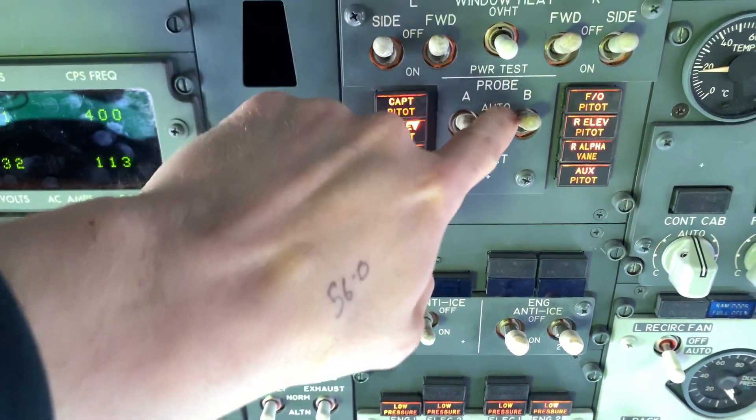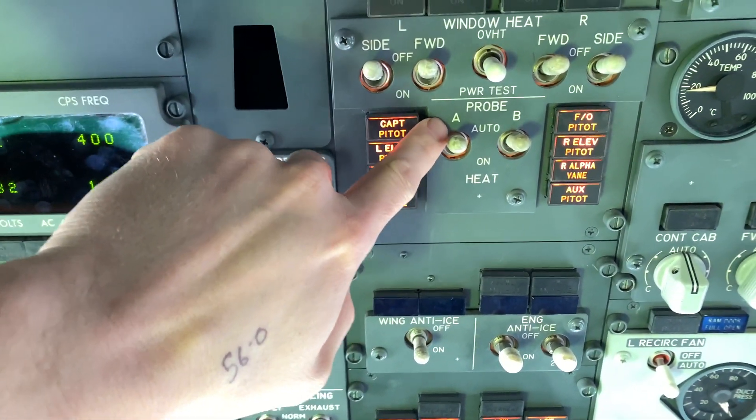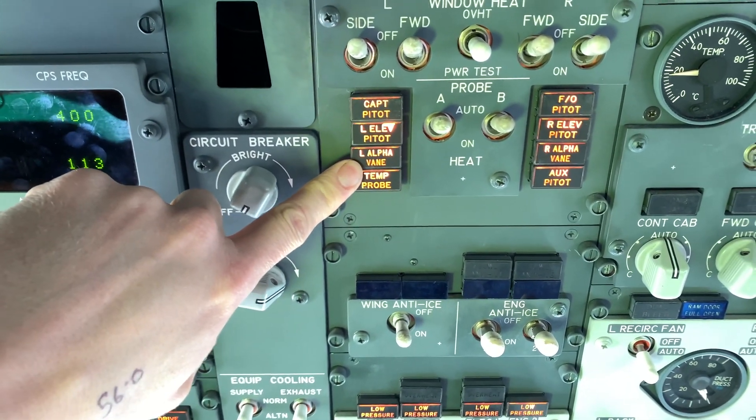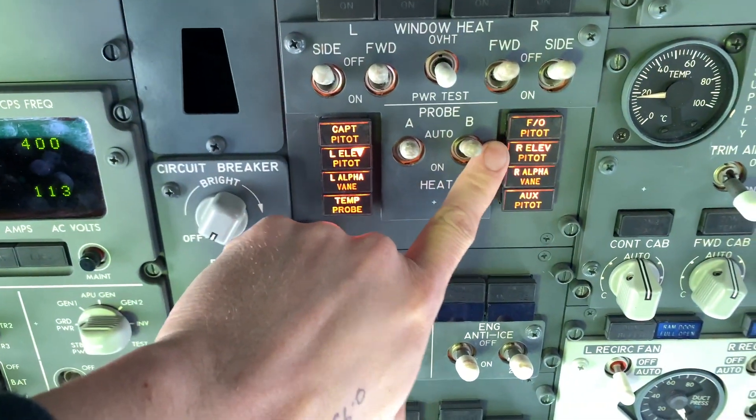It's not A and B systems — it's position A and position B. Position A covers the left-hand side of the aircraft; position B covers the right-hand side.